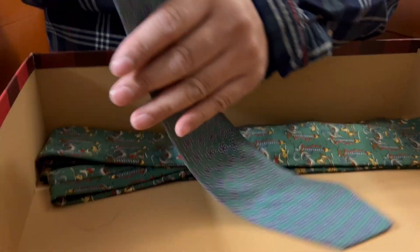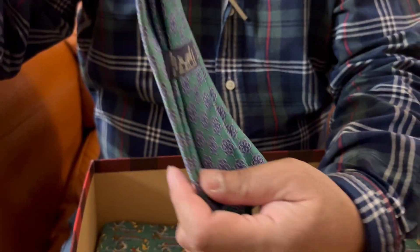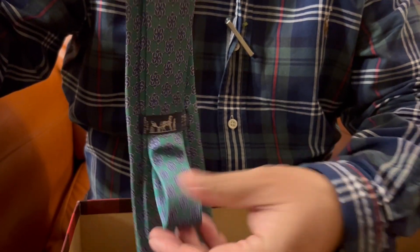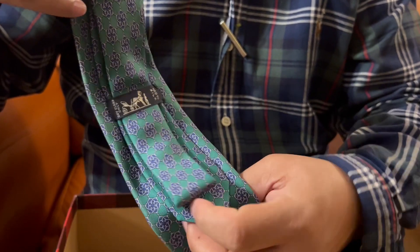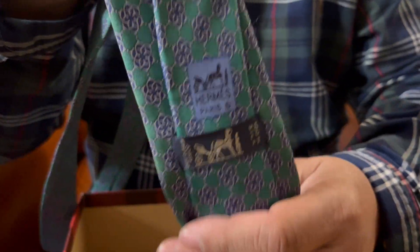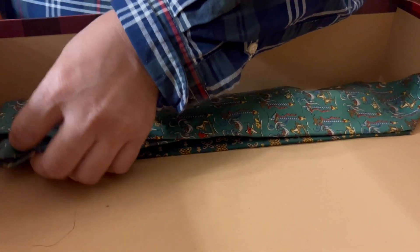This one is again a very nice tie — not wider than the others, but it has a very good texture and is very soft. That's the logo — I think it's of a horse. And here you would see the name of the tie. Let's take a look — there it is — Hermès.